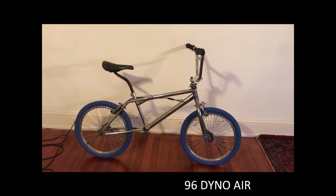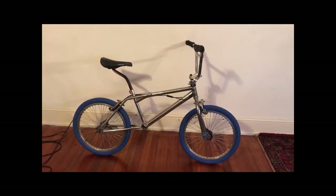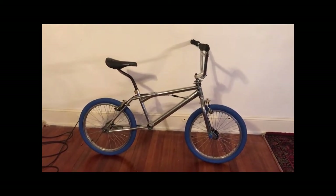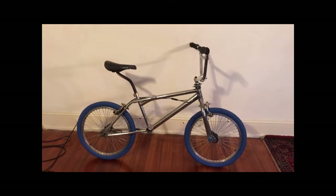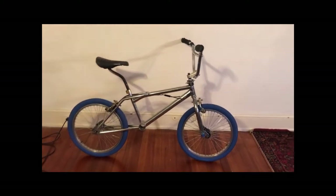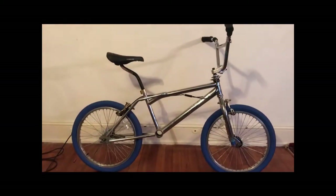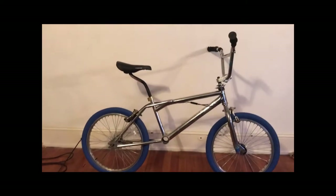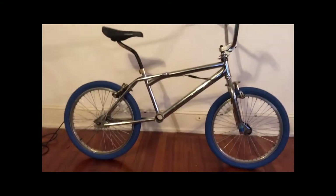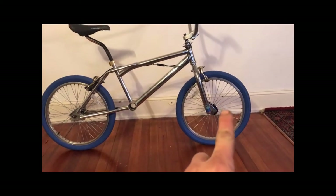This is a 96 Dyno Air, purchased to be parted out to build my built-up 94 Vertigo that was pretty much maxed out — that was six or seven years ago. Since then I've accumulated some parts, and this is how far the Dyno Air has been put back together. We might have a surprise and go with some Skyways.